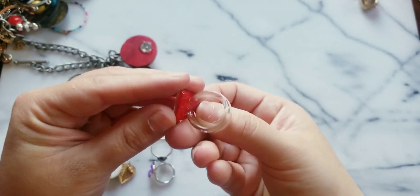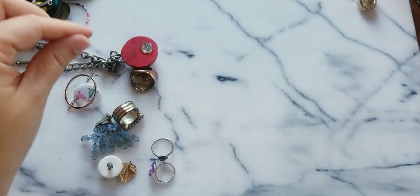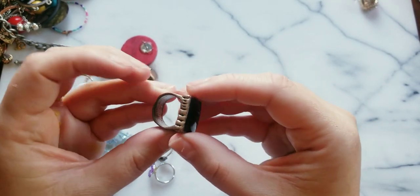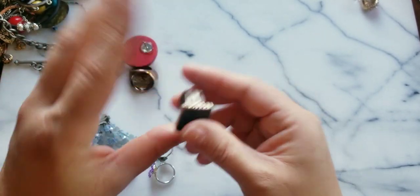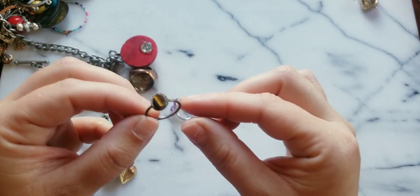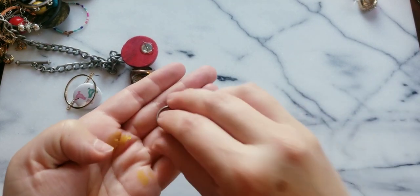Somebody made this ring with a dichroic glass — this part feels like plastic though. Here's another ring, small with a copper undertone. Here's a really nice one — it's more on the masculine side, but I really like masculine rings. Oh look at how cute this one is — it's a tiger's eye, might be silver. I'm gonna test it.